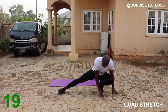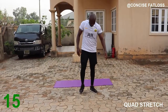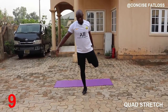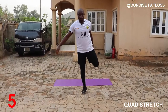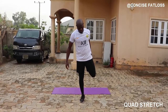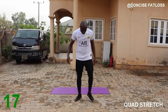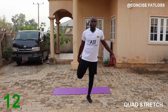Next we are standing to stretch our quads. Grab your foot behind you — if it's too easy you can bend down a little, lean forward so that you get your hip flexor. Switch leg. You can also hold something to maintain balance if you can't stand on your own.